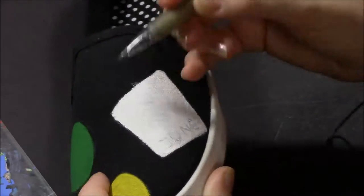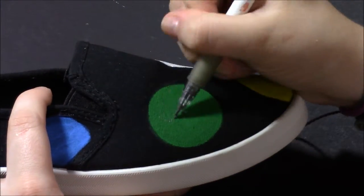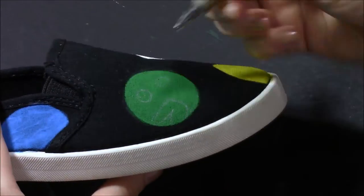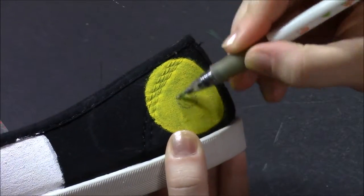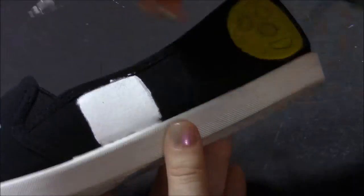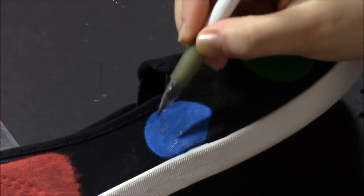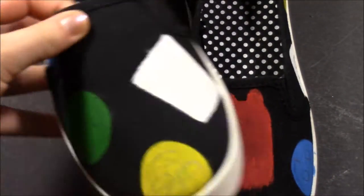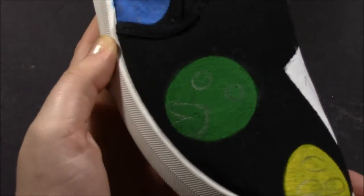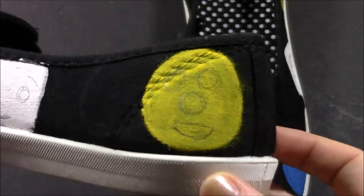After I have the blocks of color on my shoes, I'm adding the little details with pencil first to make sure I have them right. The characters I have are the clock, the red guy, the green guy, the yellow guy, Roy, the calendar with June 19th, and the little memo pad from the first video. And there they are with all of the details drawn on with pencil.